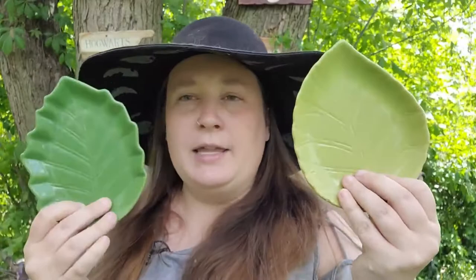Next up, I found these ceramic dishes that look like leaves. I thought these would be really pretty for my altar — I could put candles on them, or different herbs for candle magic if it's going to get a little messy. These in particular I'm going to use on my money altar, so once I get that done I'll video it for you all.